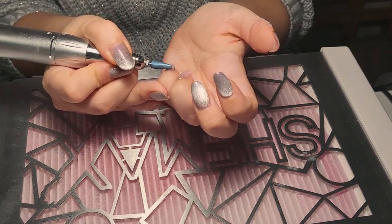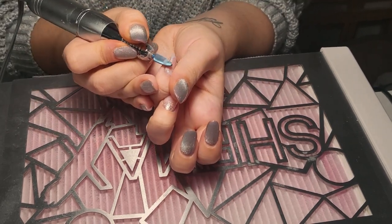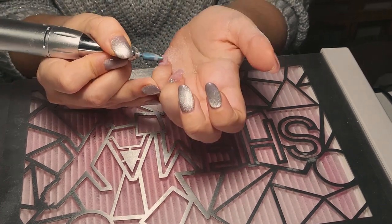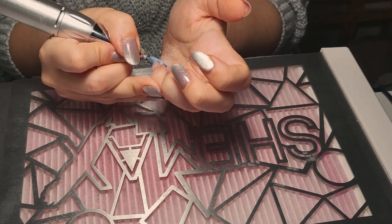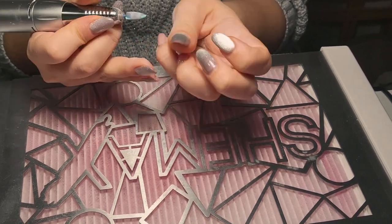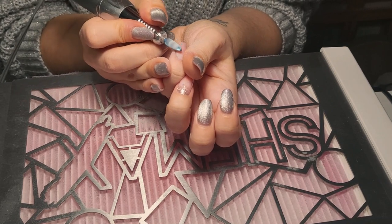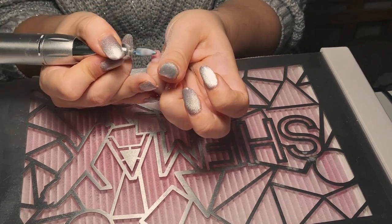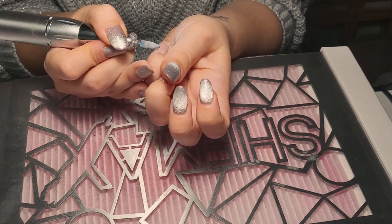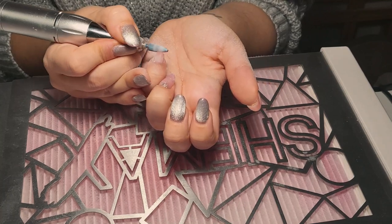By the way, I'm only going to do one hand because I find it really hard to record while using my non-dominant hand. I'm just trying to stay in front of the camera, and it's pretty hard like this anyway, so I thought it's going to be easier to work on my left hand.